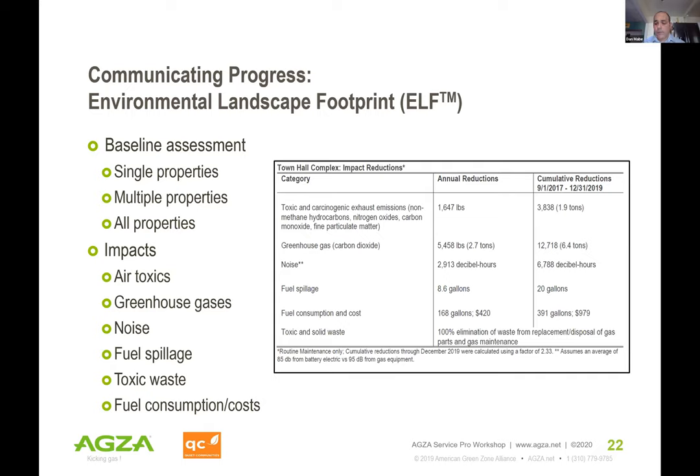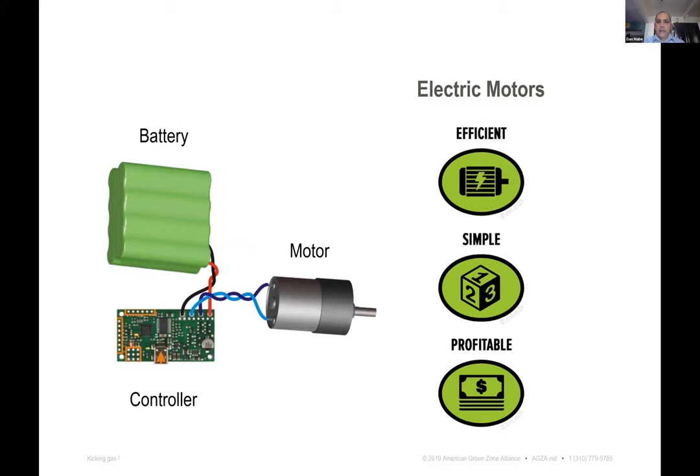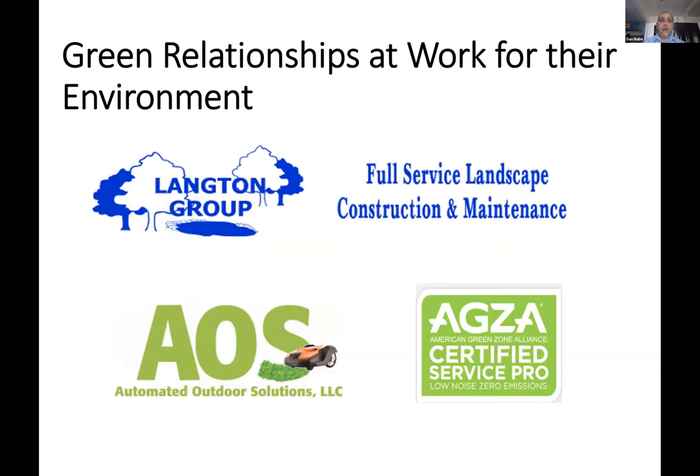Looking at technology: here's a typical gas engine — a Briggs and Stratton four-horsepower lawn mower engine. When you convert to electric, it's just a few components: the battery, controller, protection circuitry, a BMS (battery management system), and the motor that turns the turbines, blades, or string. Electric is more efficient, more simple, and eventually more profitable if you take care of your tools. Just because the systems are more simple doesn't mean they don't have a lot of technology packed in — they do.